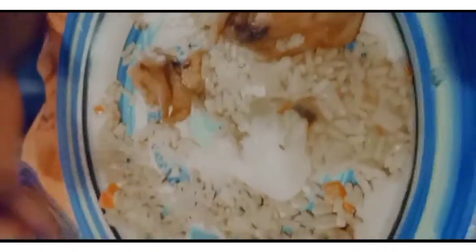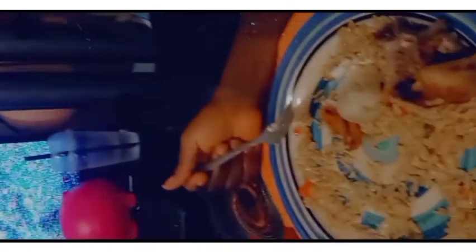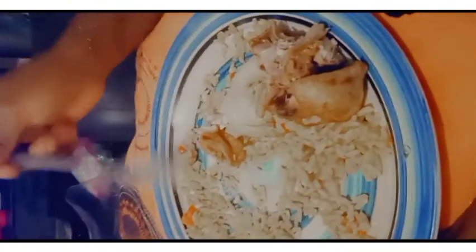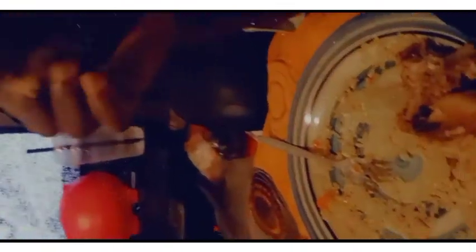This is my happy meal — dinner! Enjoy my coconut rice with pleasure. Happy eating! Thanks — till next time, bye!